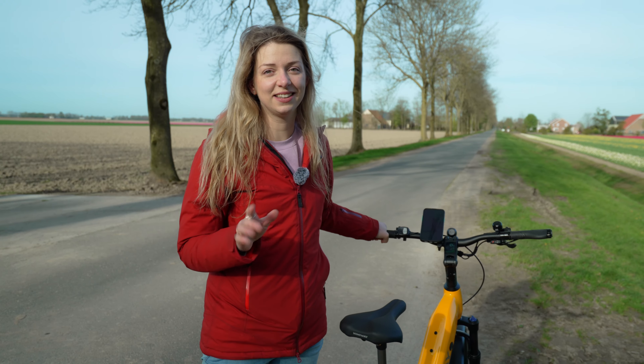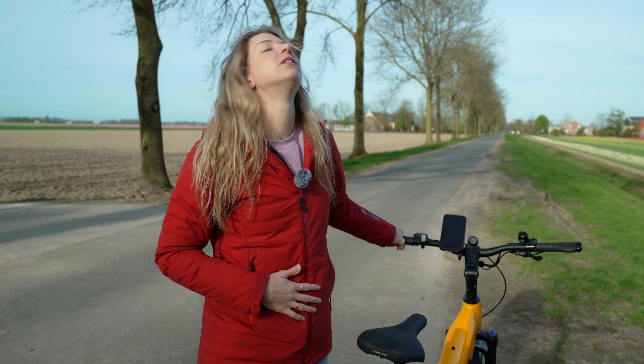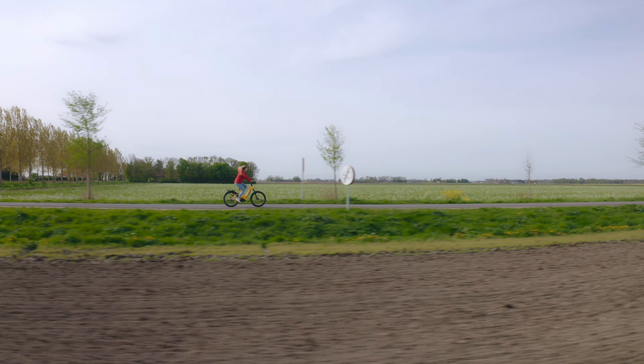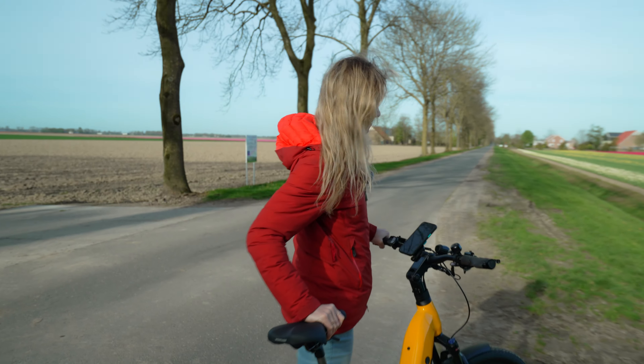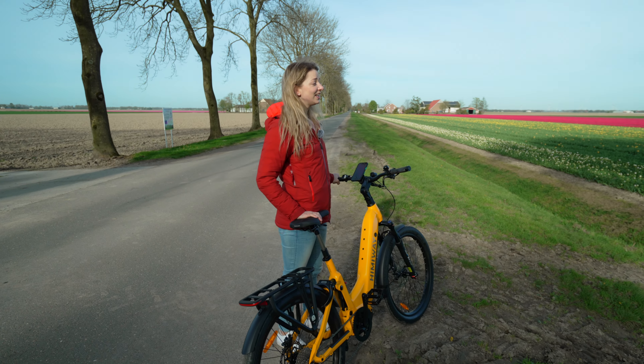The wind is always crazy in the Netherlands, and that's why cycling here is always so tough. But with these electric bikes, it just goes so smooth. That's the best thing about electric bikes — it beats the wind. So you're tearing up, enjoying the beauty of tulips with a beautiful electric bike.